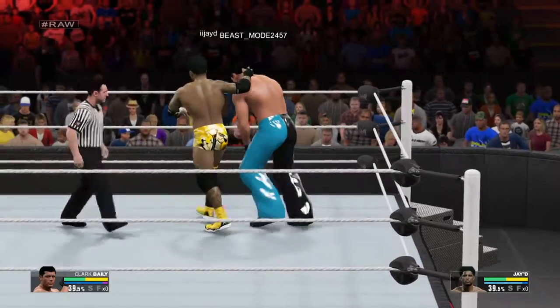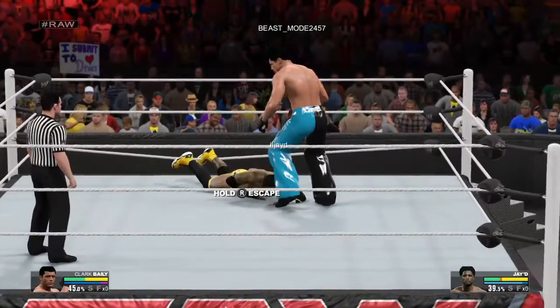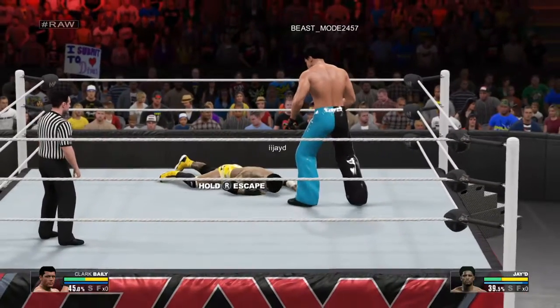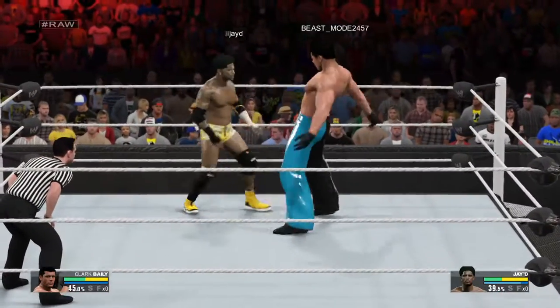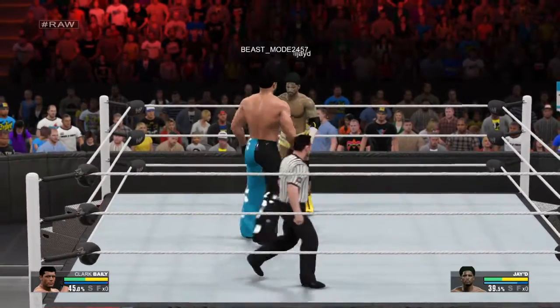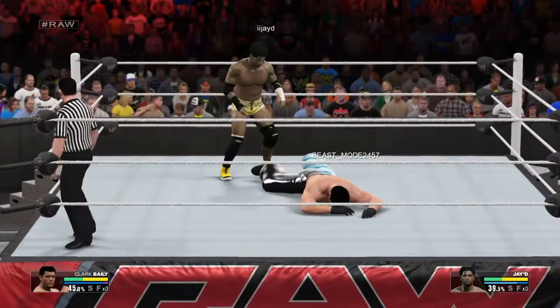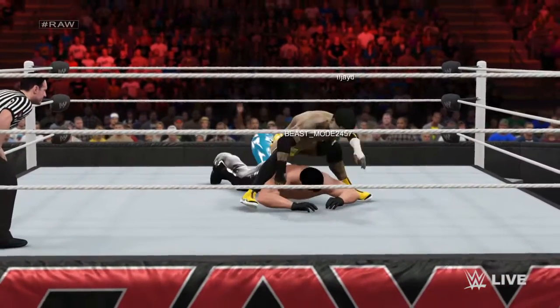Hey, wait a minute. What's he doing here? Great reversal! Nicely avoided there. Watch it! I'm not sure, but with a miss like that, I'm wondering if he has something in his eye.